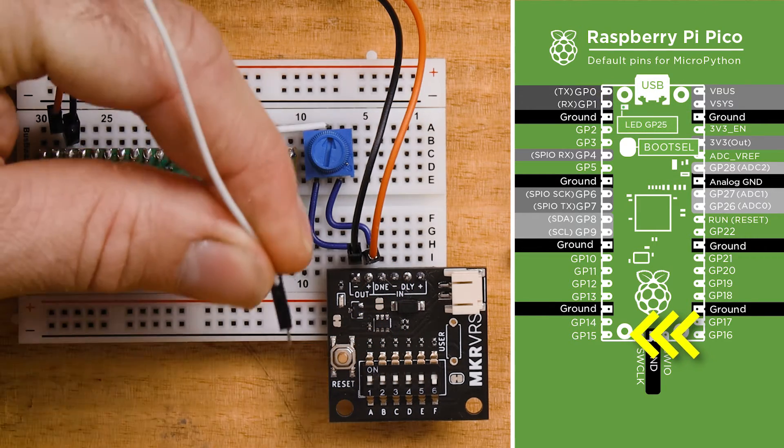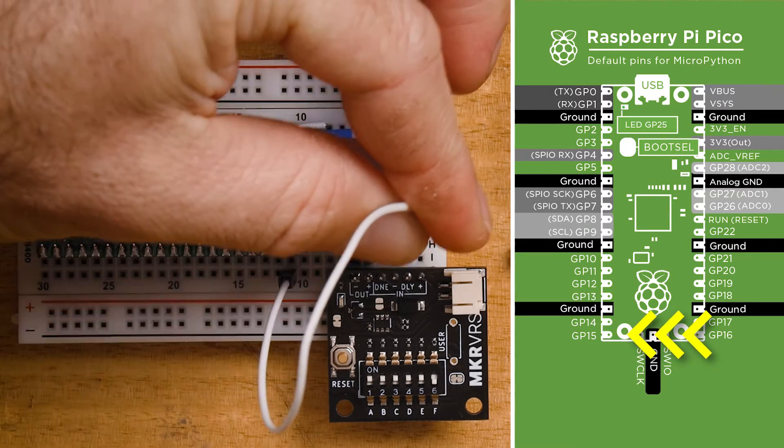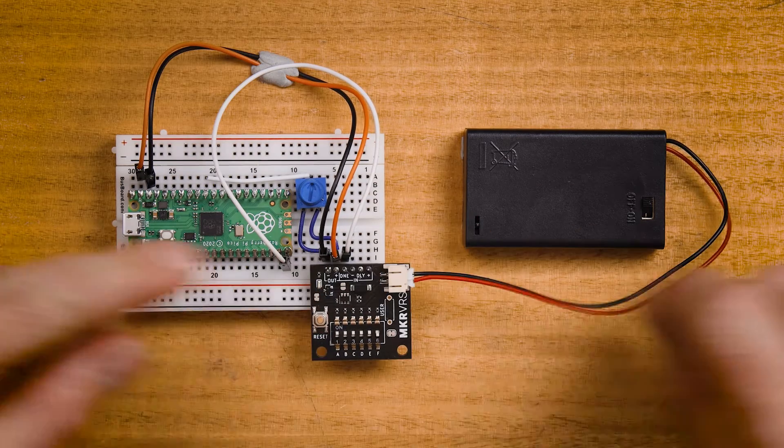The next connection is the DNE or DUN pin — we'll go from GP15 on the Raspberry Pi Pico to the DNE input on the Nano Power Timer. Lastly, we'll connect a 3×AAA battery pack to the battery connector on the Nano Power Timer.